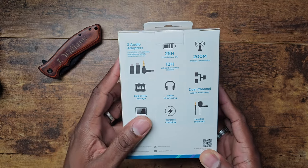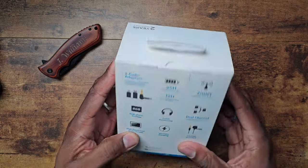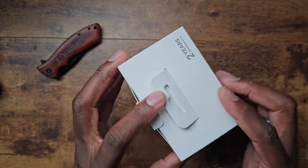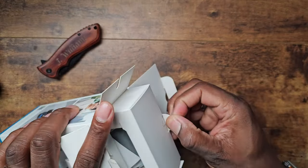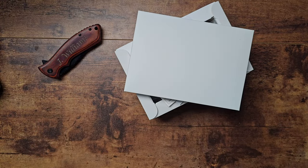That lavalier mic included is going to be a game changer for a lot of people, because normally you end up clipping the bigger portion on your shirt and it flops around. Let's get this unboxed — this is obviously going to be a way more affordable setup than other companies.